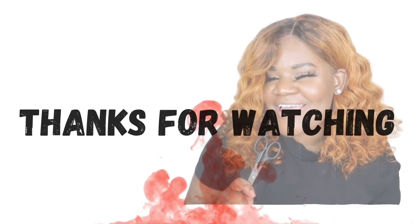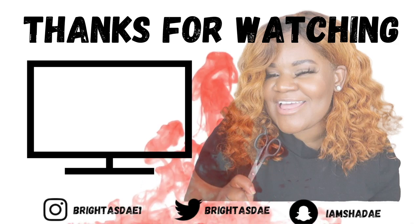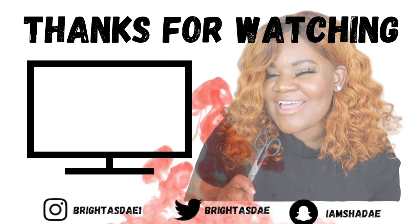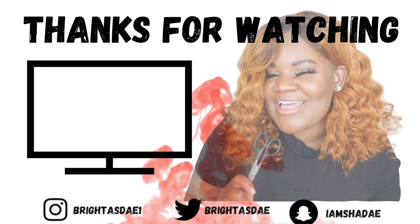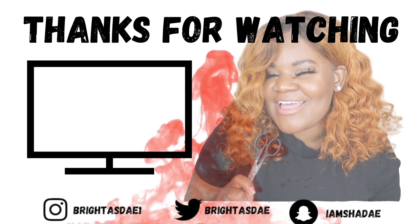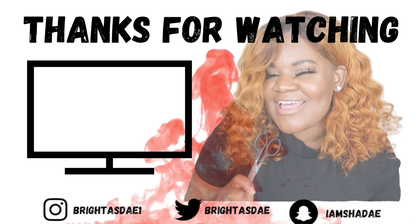Thank you guys for watching. I'll see you in the next video. I'm going to eat this right now. See you later. Here we go. Oh yeah!